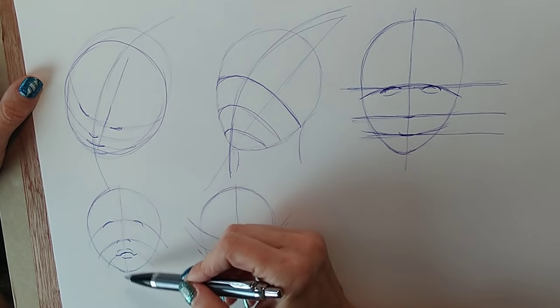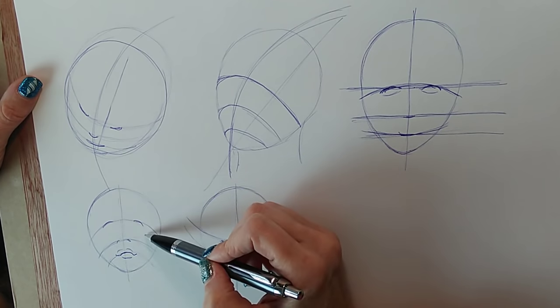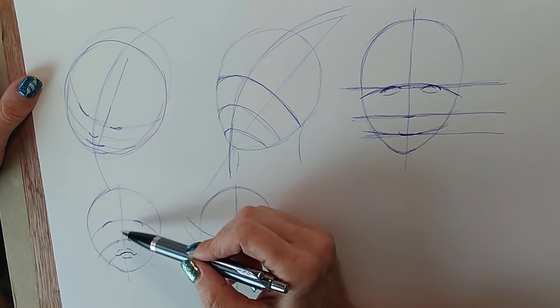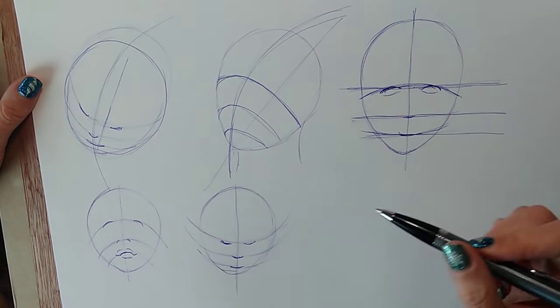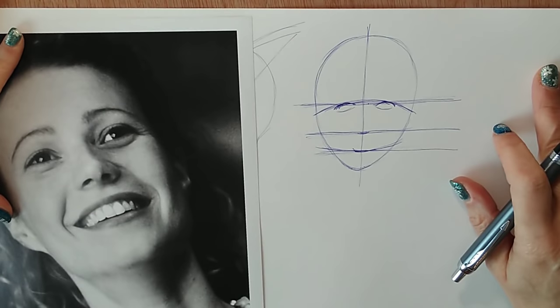Have you ever drawn a face and it ended up looking very cartoonish? One of the mistakes people make is to outline things that really should be kept very soft. My next hack is to avoid outlining noses and teeth. You're actually going to find this quite funny because when I show you how it looks when it's wrong it really is very amusing.